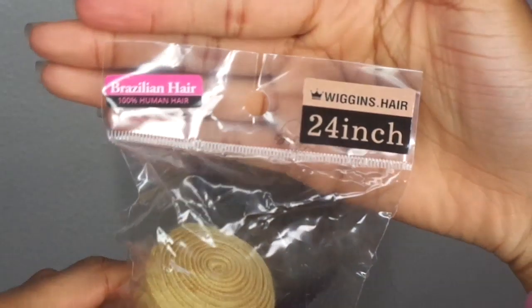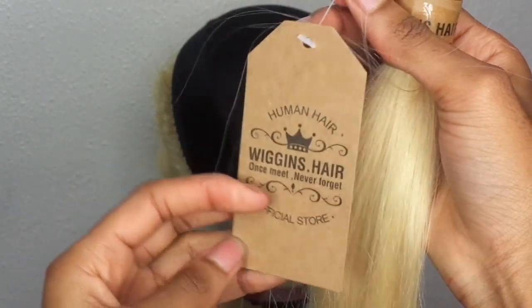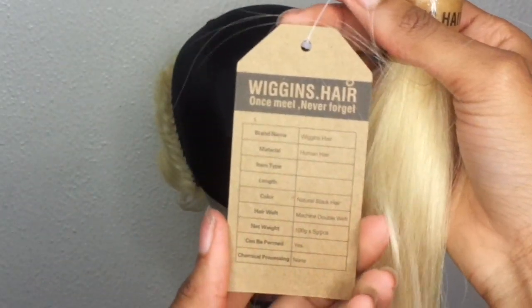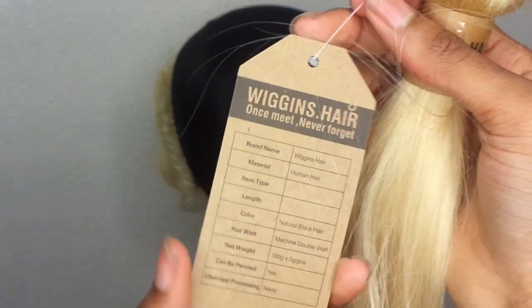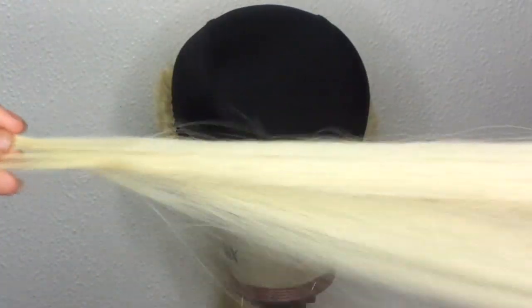Once you're done sewing, especially if this is your first time — and I've been doing wigs for a long time and still ran into this issue — just make sure you're not pulling the frontal to the back. Put it straight across the dome head, then try it on once you're finished sewing.